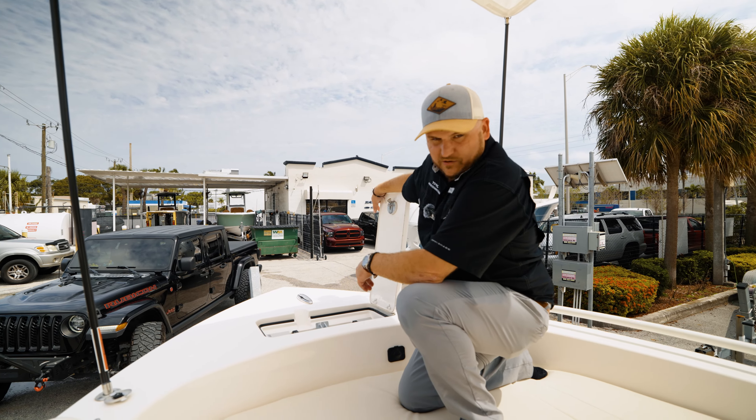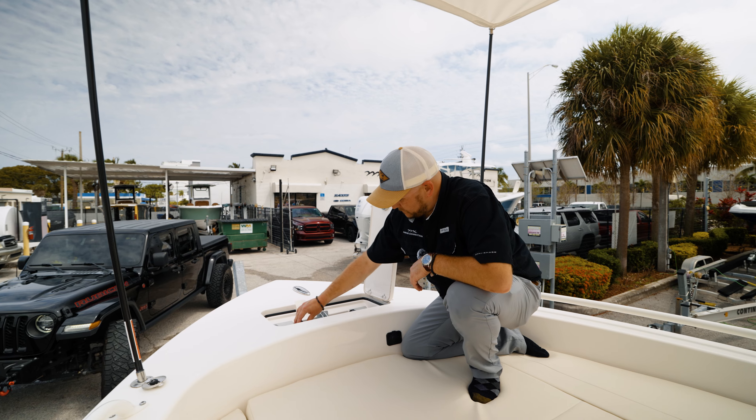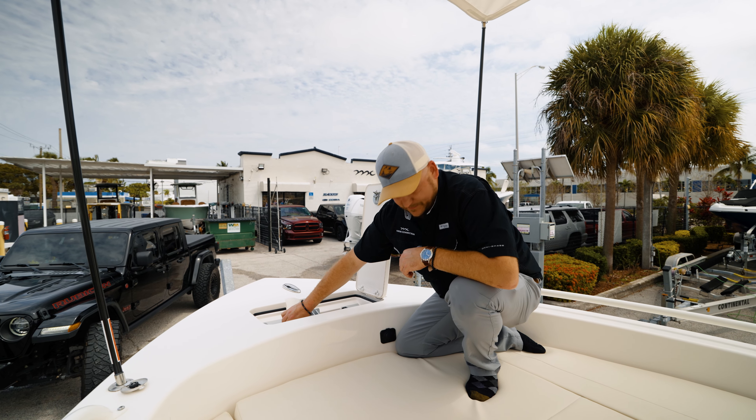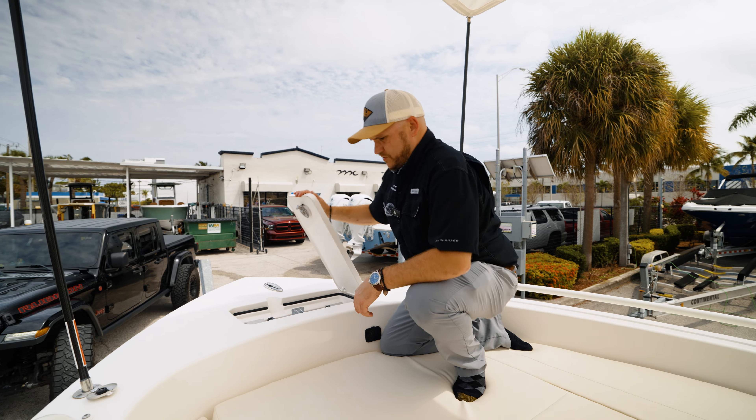And of course a beautiful anchor locker with matting underneath so it doesn't bang around, and a clip mechanism that keeps it locked in nice and tight so there's no banging or rattling around while you're driving the boat.